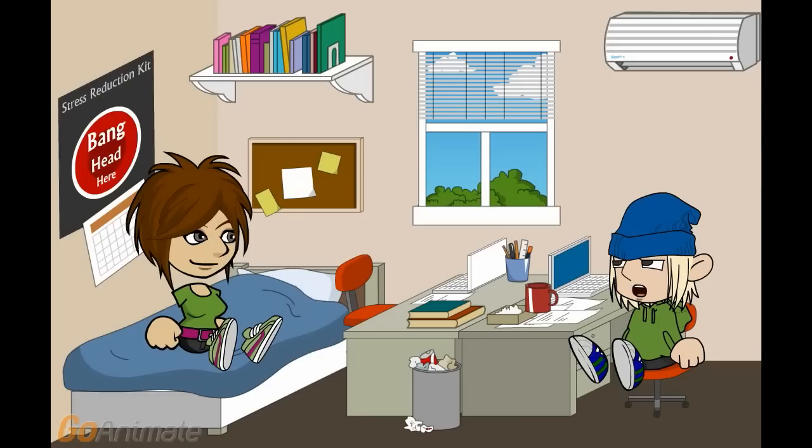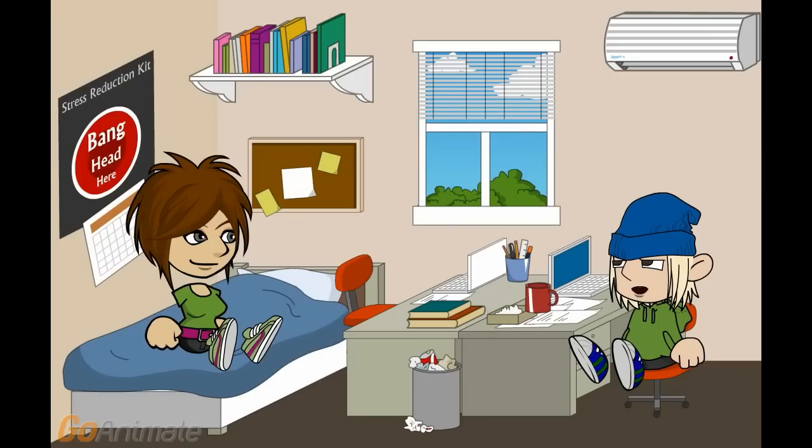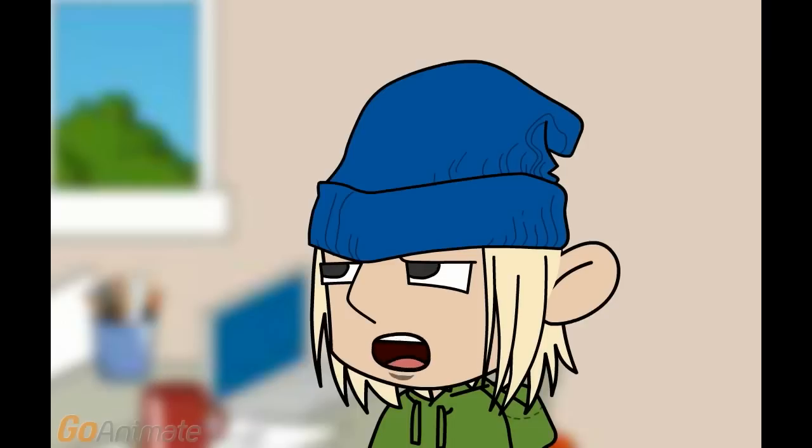A fan would be better — it would certainly be less likely to short it out. Another possibility is that someone connected a fan and humidifier to blow cool wet air on it, and the moisture condensed on the device.